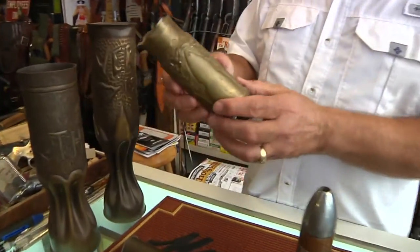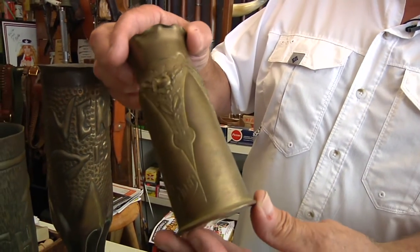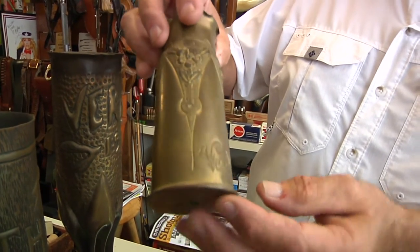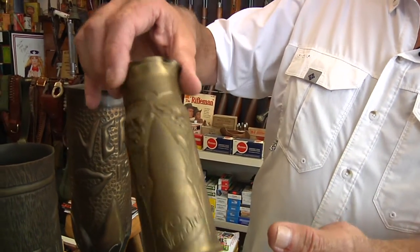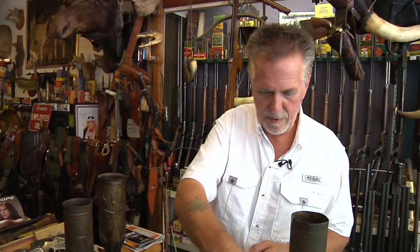Here's one that they've fluted the edges on. You can see they've pounded out a flower form in this, a nice little decoration. And remember, this was all done by hand, and this is marked Verdun, which was the site of a major battle in World War I. So that's from 1915 or whatnot.